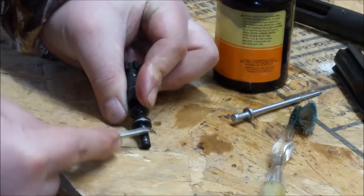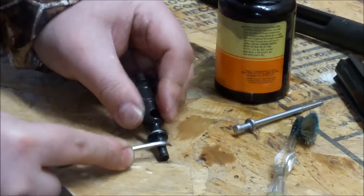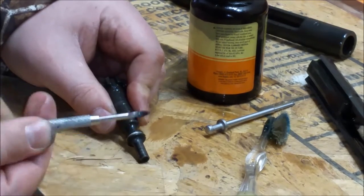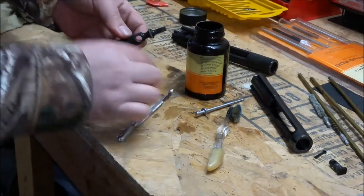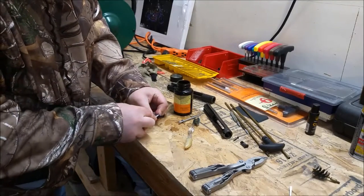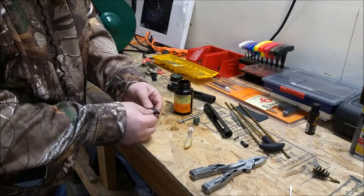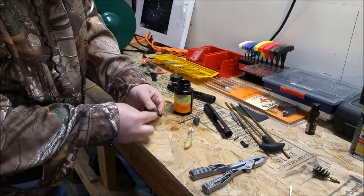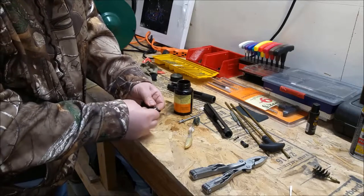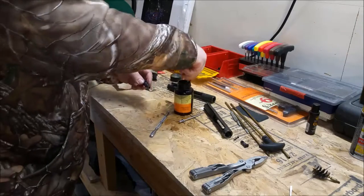There is a carbon scraper tool you can buy — I have one somewhere but after our move stuff always disappears. You can see all that carbon built up on the back of the bolt. You want to make sure you get all that carbon off because it builds up and you will start having malfunctions with the rifle. If you leave it on there it just gives it more to stick to and build on, and you end up in a big mess.